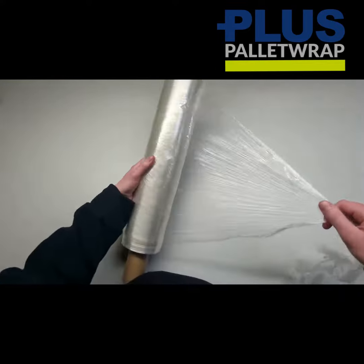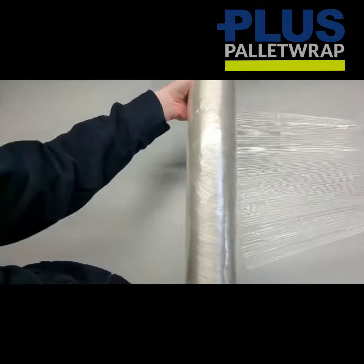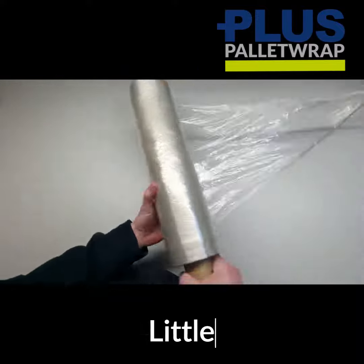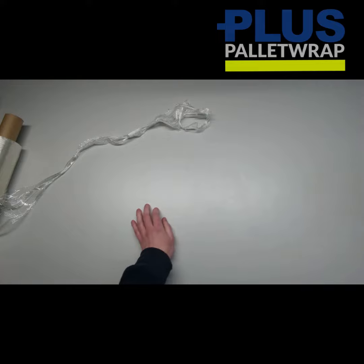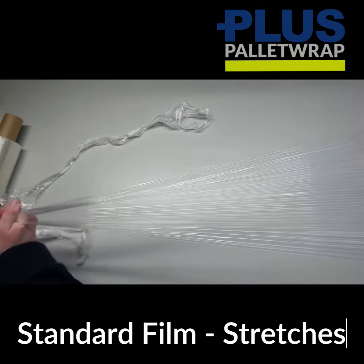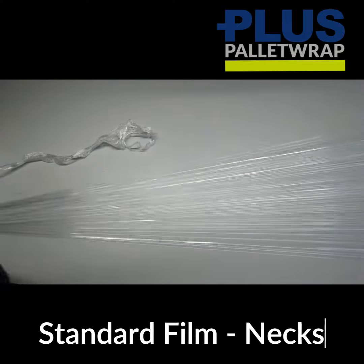You can see how this compares. Very little give when we try to pull the film, as opposed to a standard film which necks down.